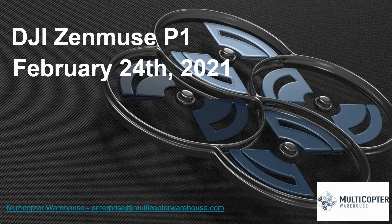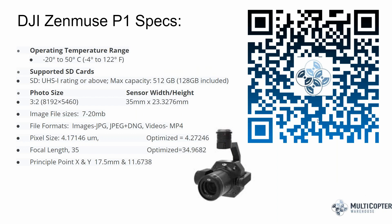I apologize for the technical snafu just a moment ago — I think we have the audio issues resolved now. Today we're going to talk about the Zenmuse P1 with the DJI M300. It's a payload I'm super excited about and have been waiting for some time. Let's go ahead and kick things off.